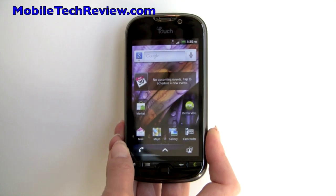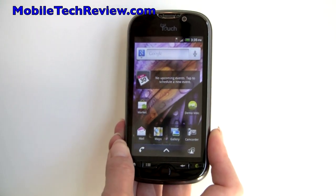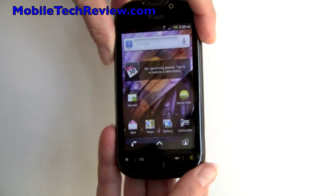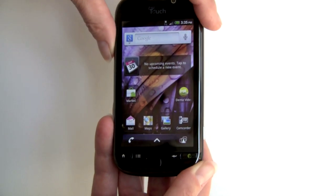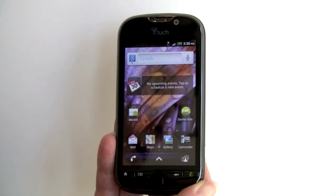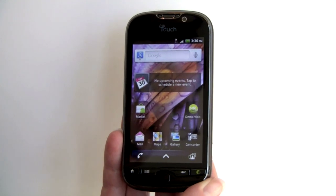This is Lisa from Mobile Tech Review, and this is the T-Mobile MyTouch 4G — yet another entry into the MyTouch line from T-Mobile. This is what you could call a super phone. It has a large 4-inch 800x480 display, a 1GHz second-generation Qualcomm CPU, front and rear facing cameras, and of course, given the name, 4G in the form of HSDPA+, which is available in quite a few markets already from T-Mobile.